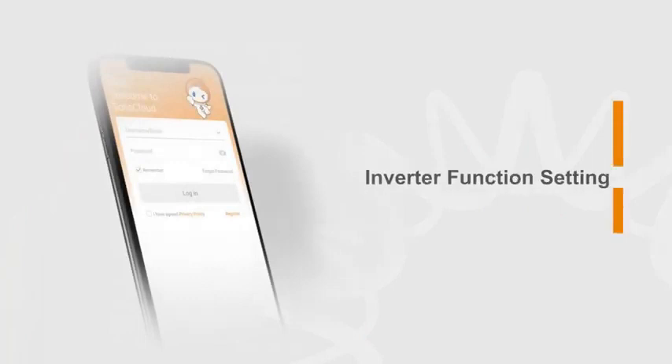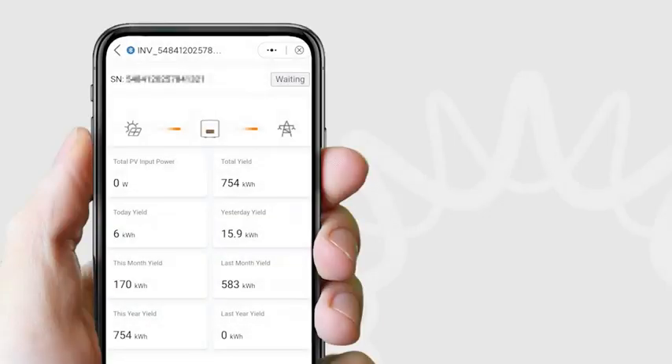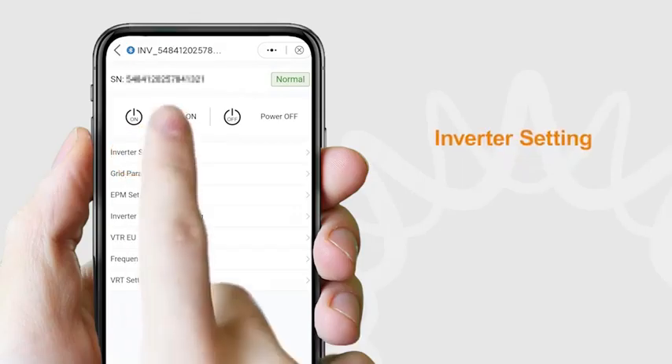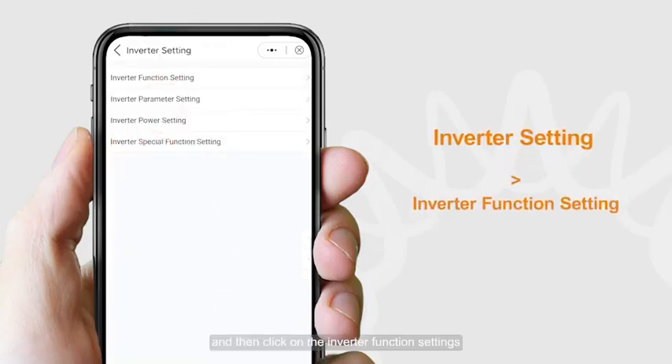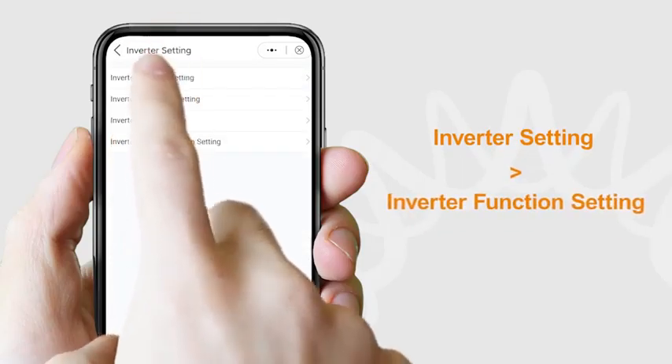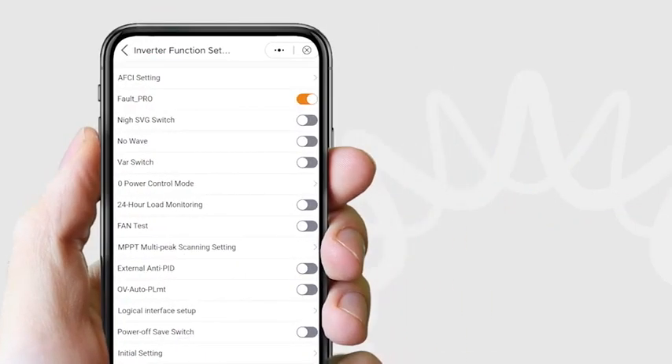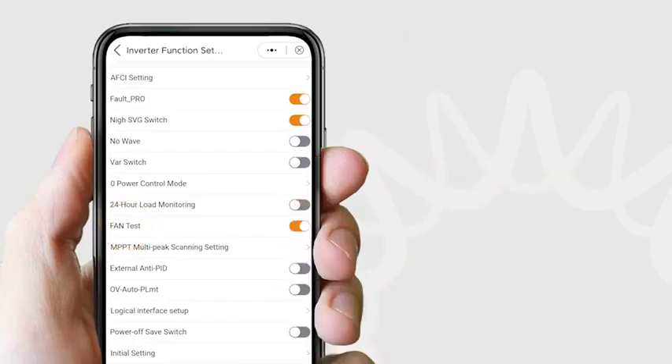For Inverter function settings, click on Inverter Settings, then click on Inverter Function Settings. You can adjust any of the available options, such as turning the fan test on or off. Other settings are adjusted the same way.